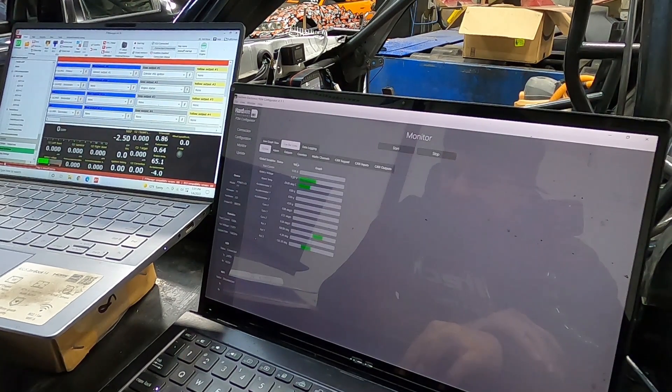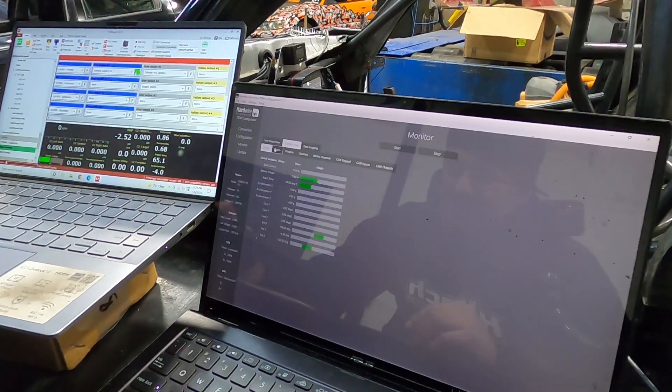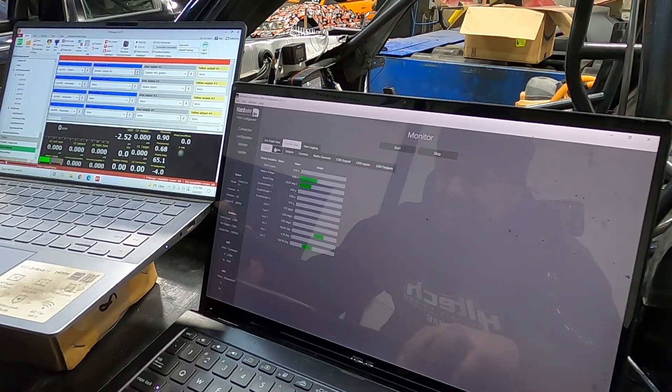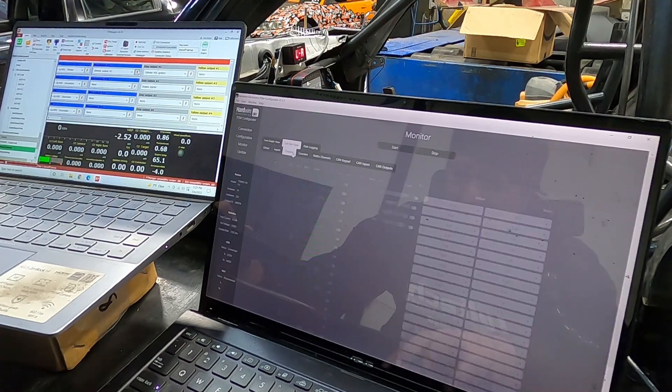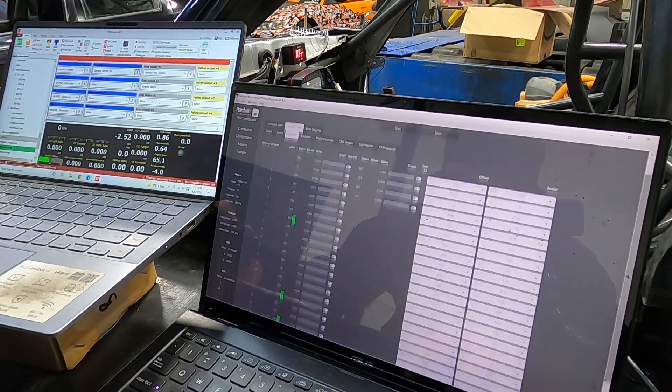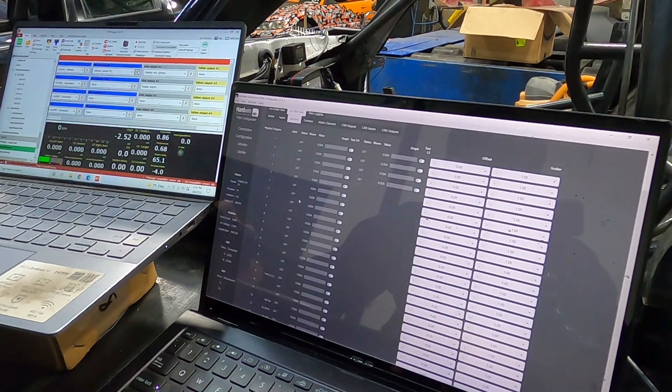Monitor. Eye bar. Come over here. Let's test the generic output. Inputs — so this is the gym input, you can see it on. Outputs. Now when I hit the button, look — Output 8 is on. Awesome.